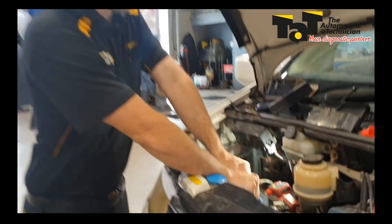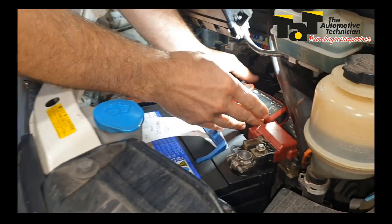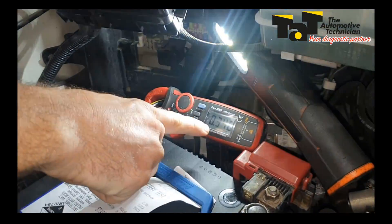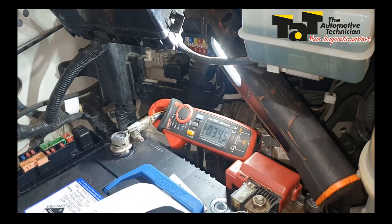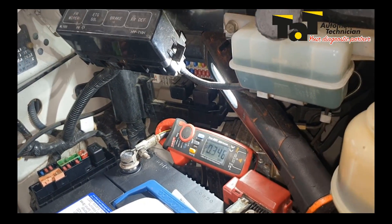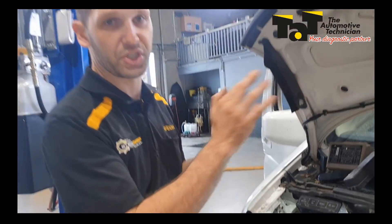Over here I've got my little Unity current clamp. You'll see at the moment on this negative terminal that we've got 350 milliamps or so. Now, this car's been sitting for a while, so I've got the doors open and I've latched the switches on these.